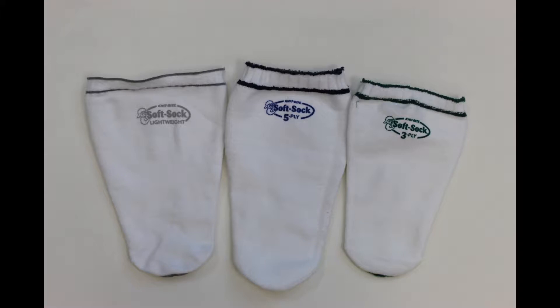Over time, your limb may decrease in size due to muscle and tissue atrophy. Throughout the day, using a pin locking prosthesis will also push fluid out of your limb, decreasing the volume of your limb. Socks replace this volume loss and prevent discomfort. It is not uncommon when using a pin locking prosthesis to stop throughout the day and add socks.